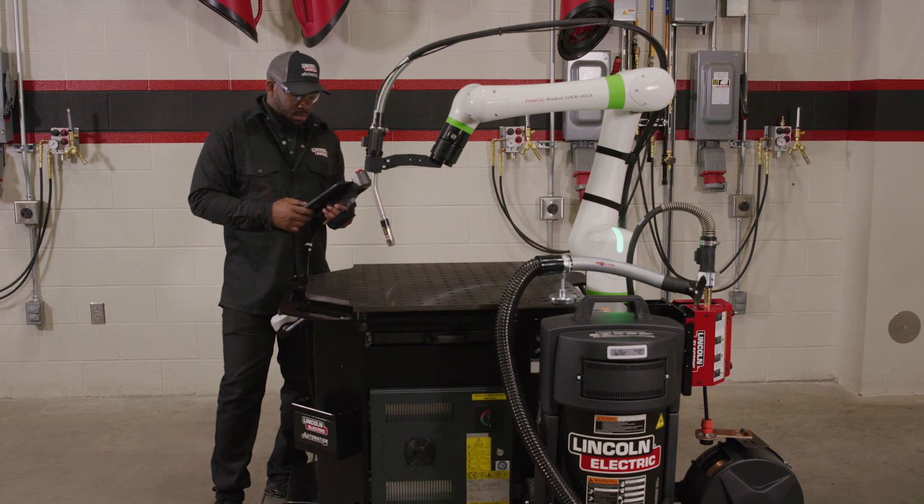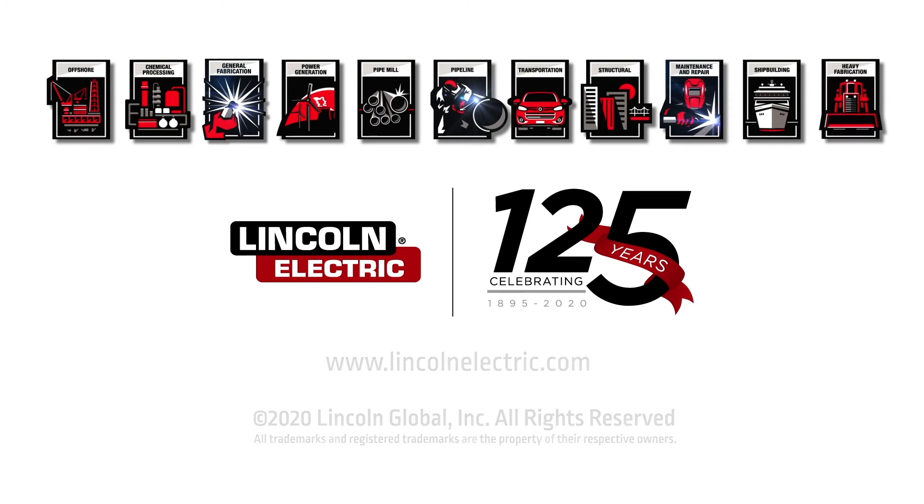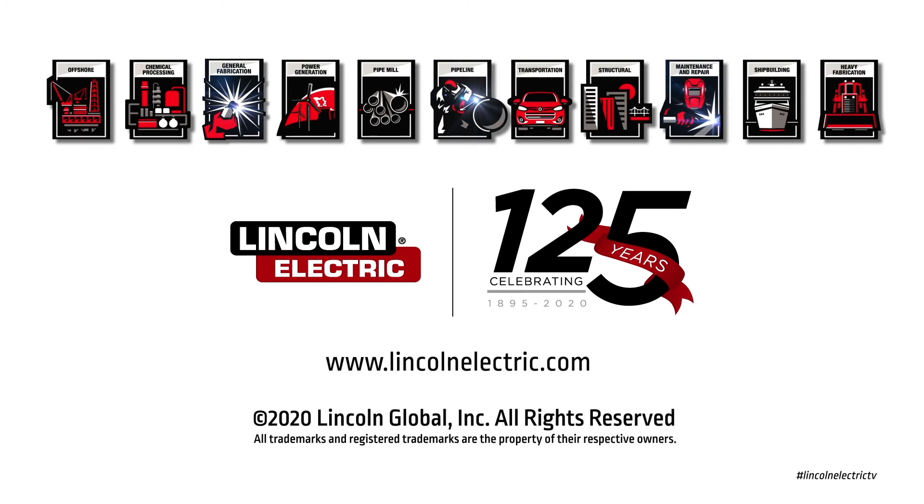Thank you! Be sure to check out our library of videos for more tips and troubleshooting information related to your Lincoln Electric Cobot.